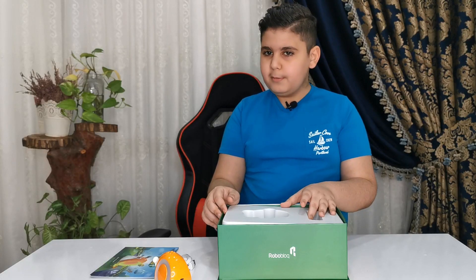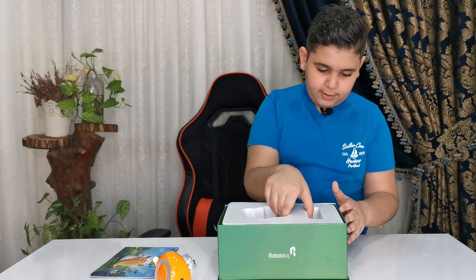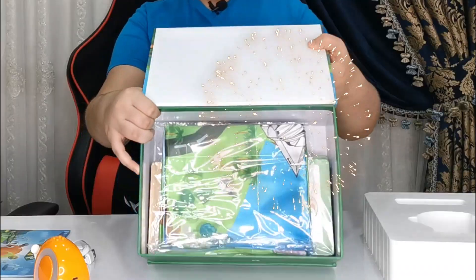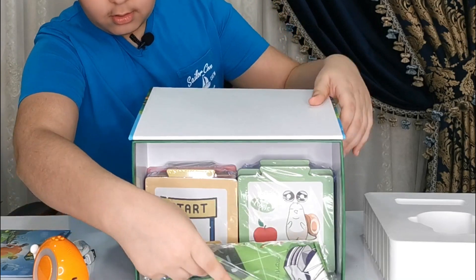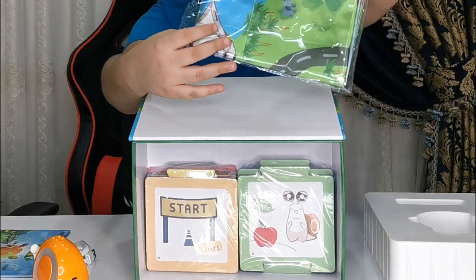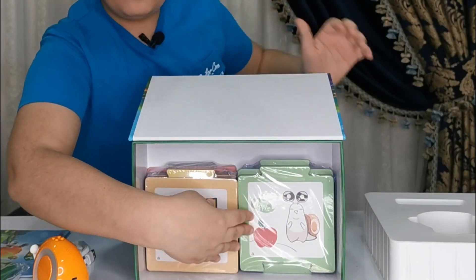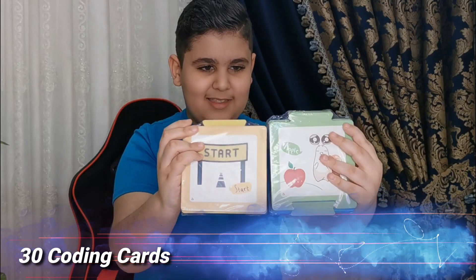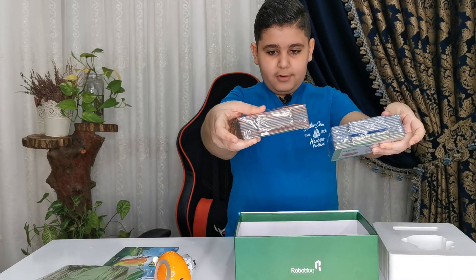Let's see what's under this — could be a lot of things or really nothing. But I'm pretty sure there should be cards down here. Look at this guys, there's a cool map. And the cards are over here. Now let me just take them out. These have a lot of cards in them.